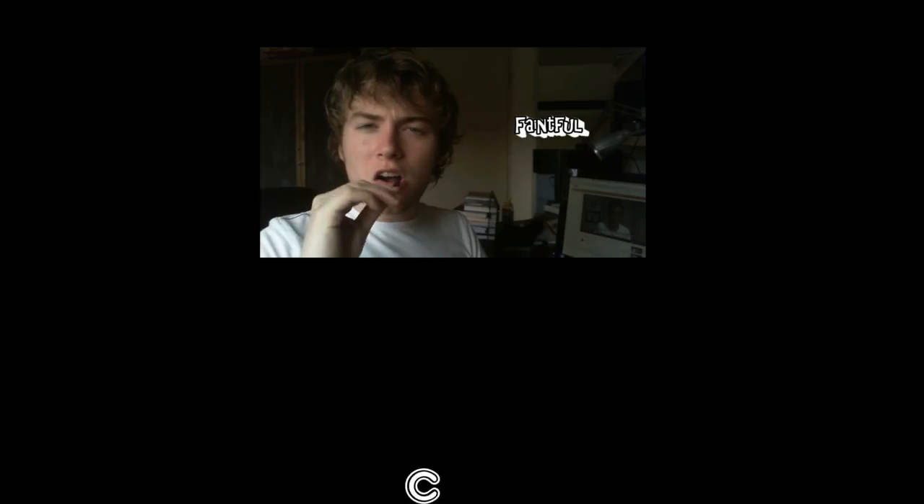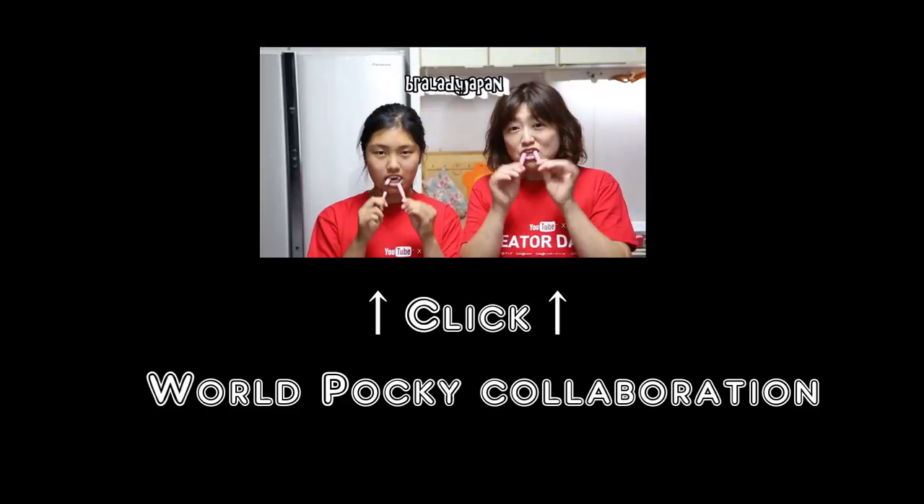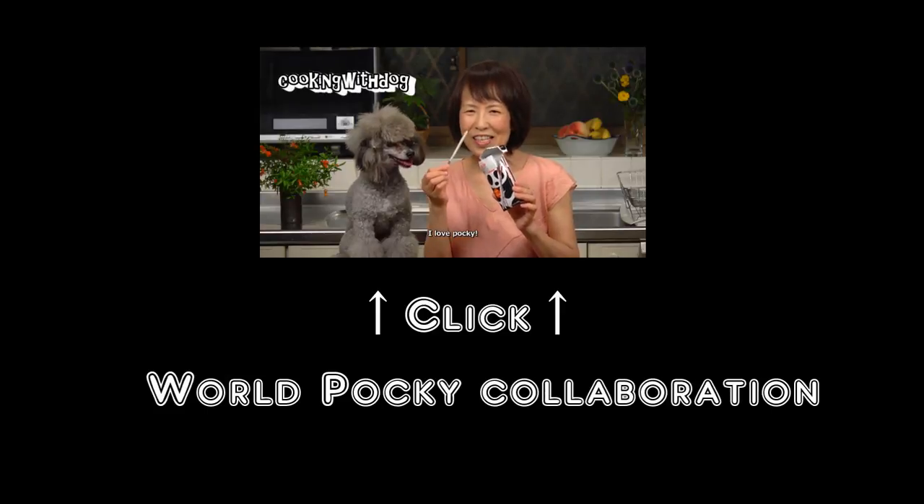Thanks for watching. After this video is a great video. I love Pocky!